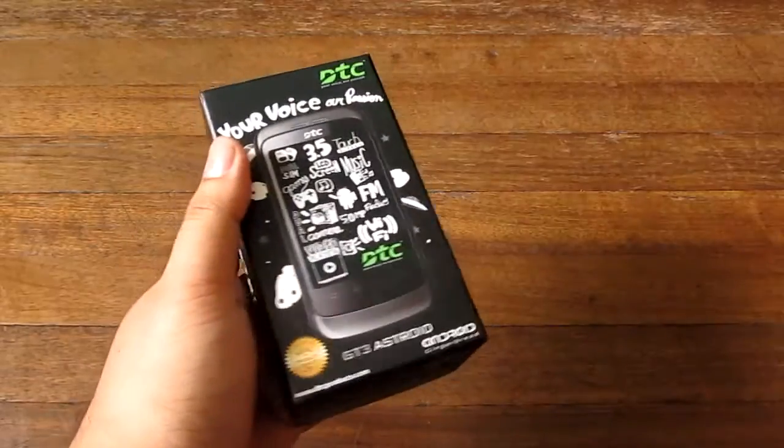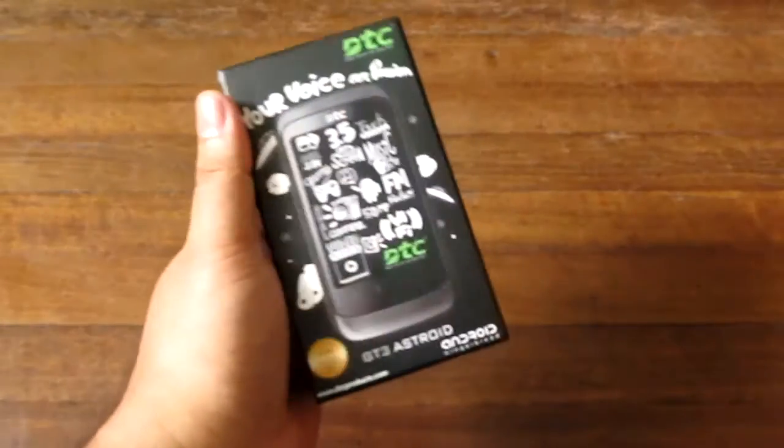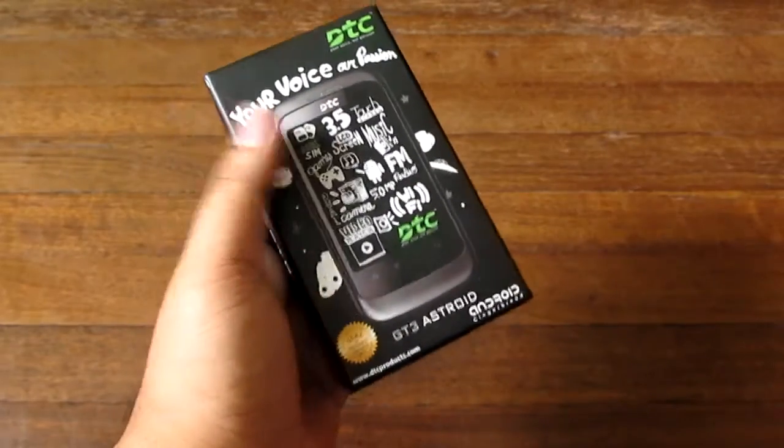This Android phone has a 650MHz processor, a 5MP camera with flash, and it's priced at 4,999 pesos.